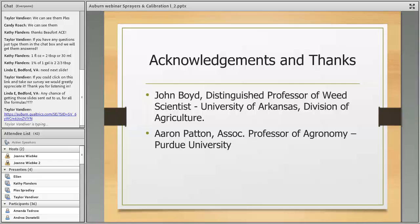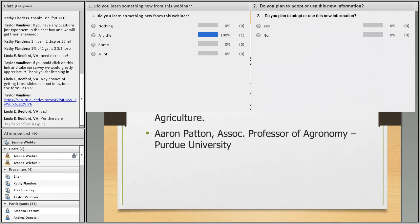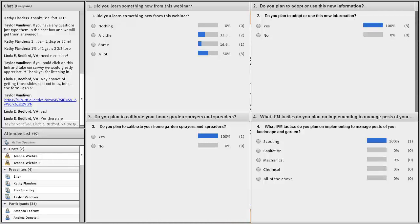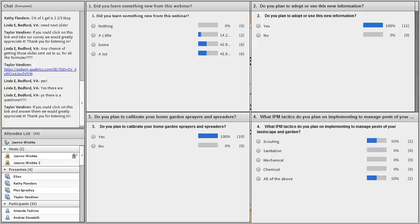There were no questions in the chat box, so thank you Plez. You'll see four poll questions popping up on your screen — please take a moment to answer those. There's also a link to a short Qualtrics survey in the chat box. We do have at least one question coming in, so hold on just a second.